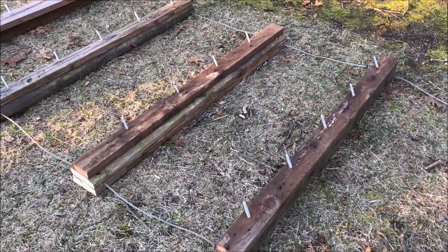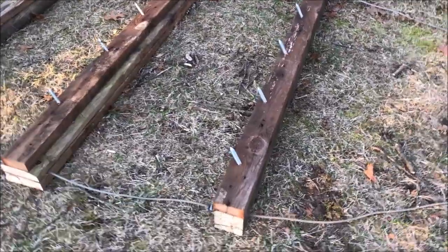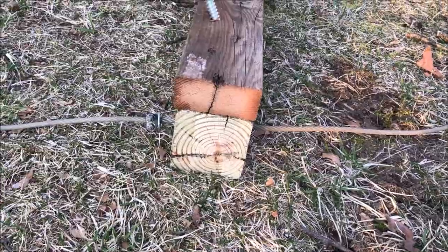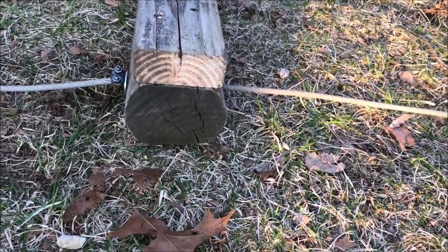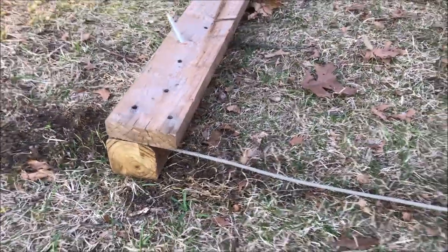I wanted to make something cheap out of material I had around the house, so I made some of these. You can see it's a sandwich with 4x4s and 2x4s — in this case a couple of 2x6s, a 2x4, an old yard timber, and another 4x4 with a 2x6 on that one.